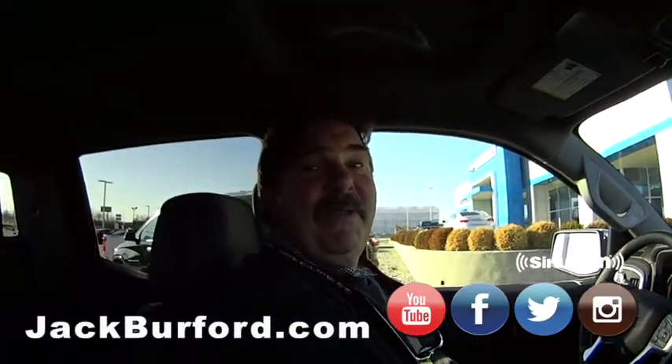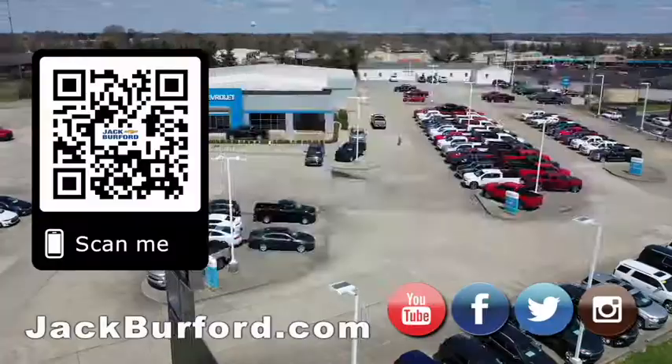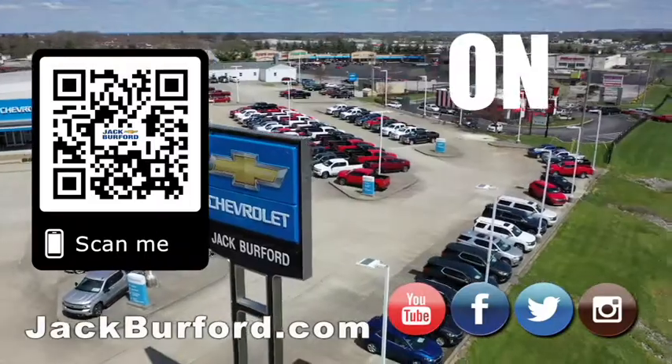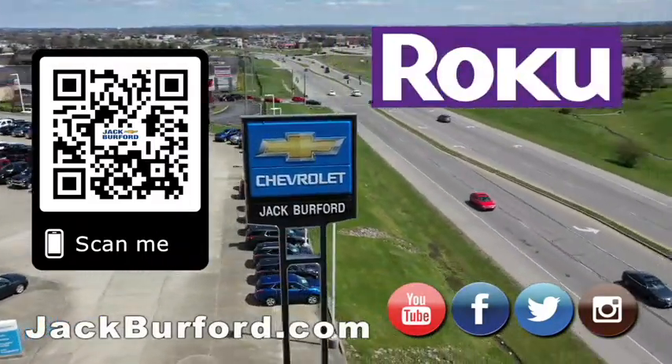It is cool. Thanks. Thank you. Why would you buy a vehicle anywhere else? Make sure to visit us at jackburfer.com and subscribe to our YouTube channel.